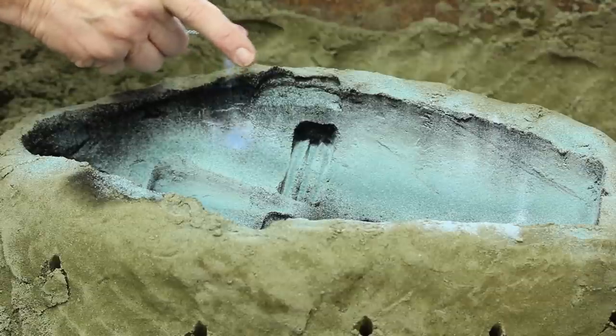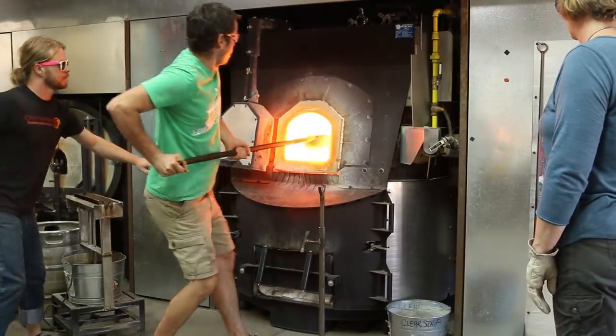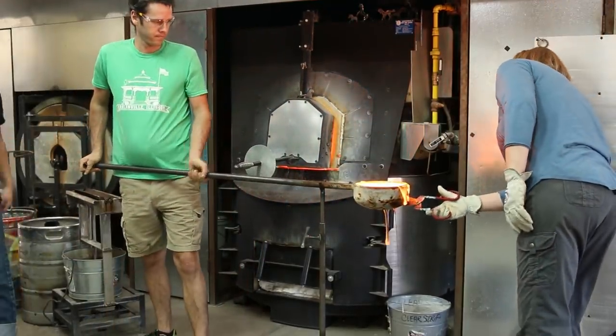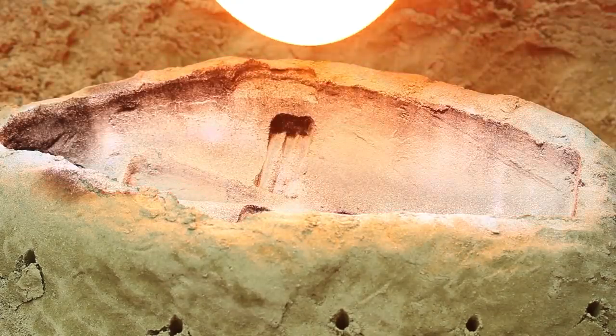With the glass in the furnace at 2300 degrees Fahrenheit, we pull out a ladleful and pour it into the mold, using scissors to cut away the excess glass at the end of the pour.